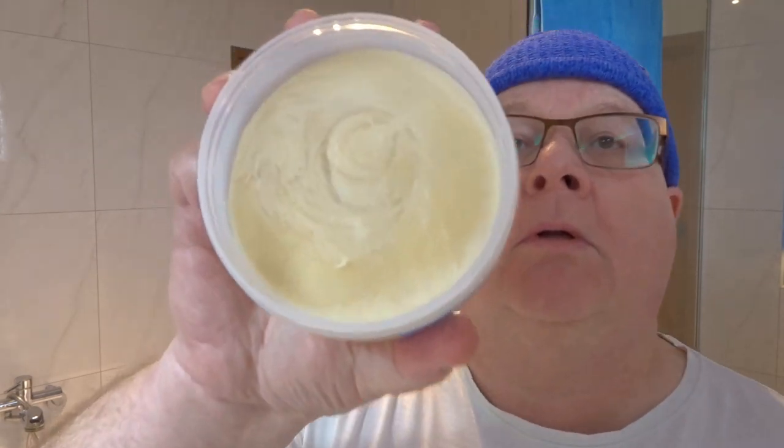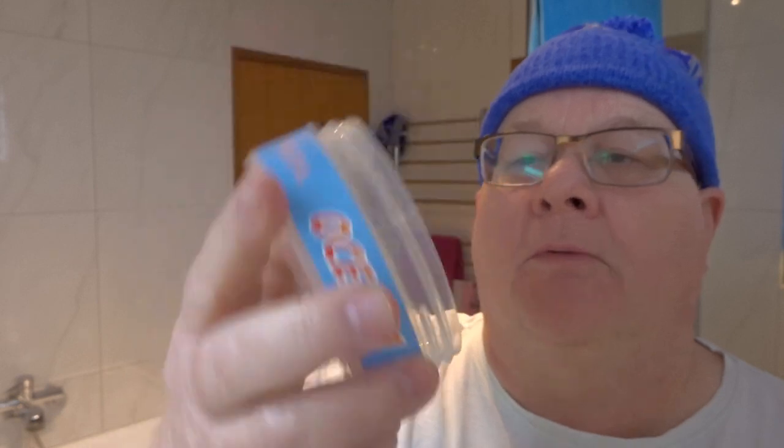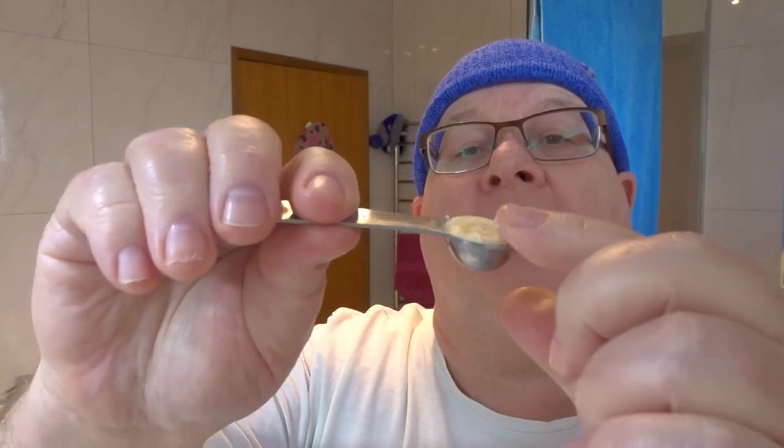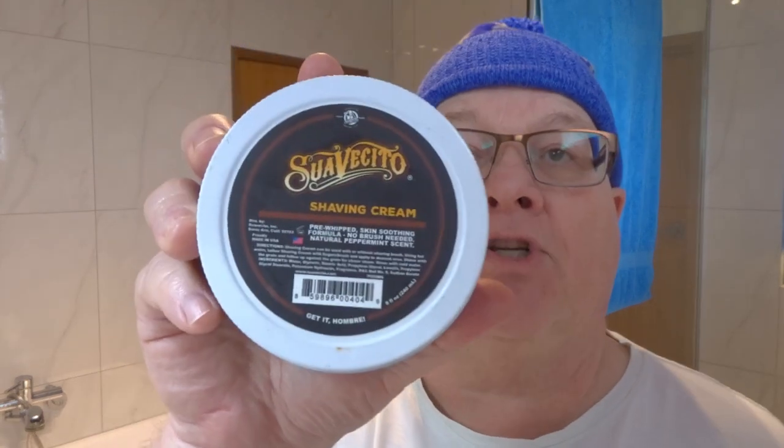I'll just show you the pour — it's a nice even pour on this. The soap feels hard when you press it, but when you scoop it up it's actually quite soft and sticky. This is not the Omnibus — this is the Excelsior base, still a good base.